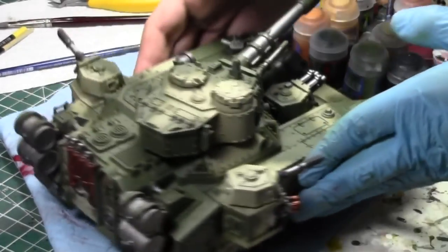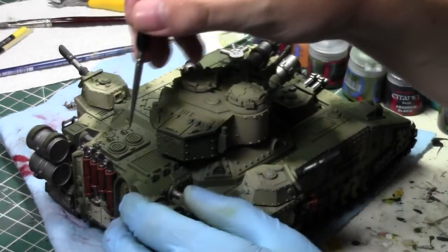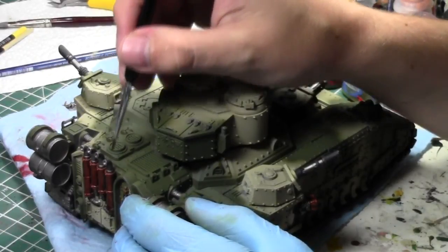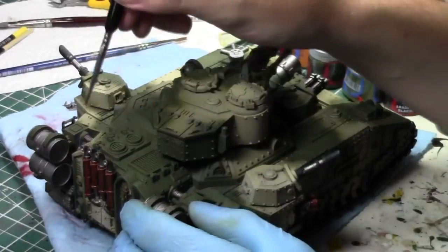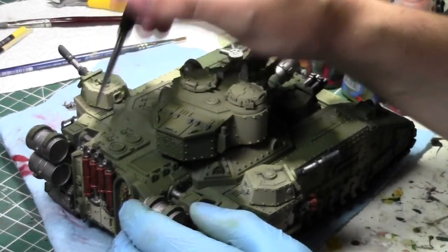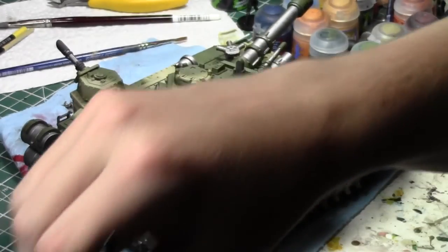After this I'll work on the golds, and then I'm probably going to put down this model because the rest will just be airbrushed. It'll be used for weathering and stuff. Maybe at that point I'll dry brush them - I still have areas I can paint, I'll probably work on this a little more.